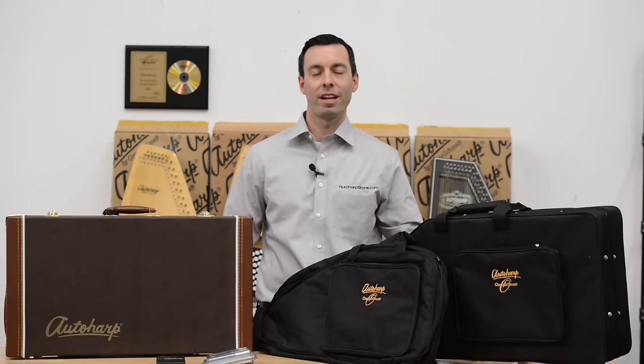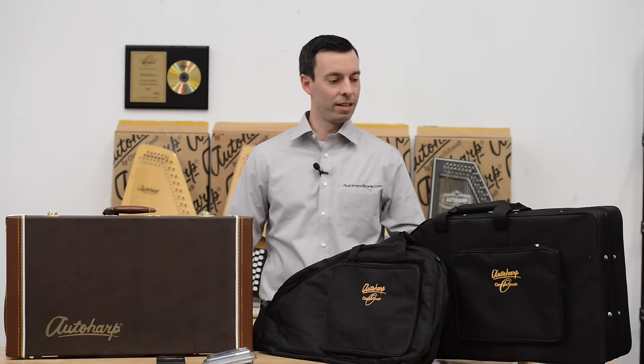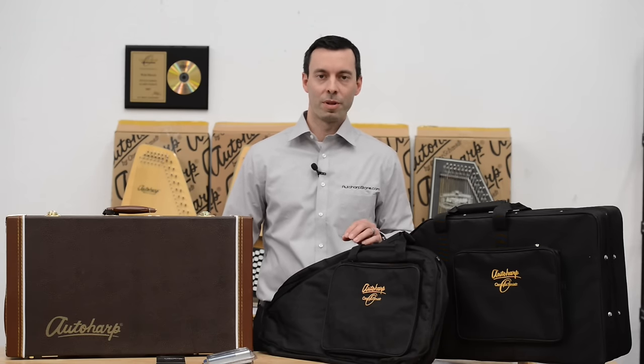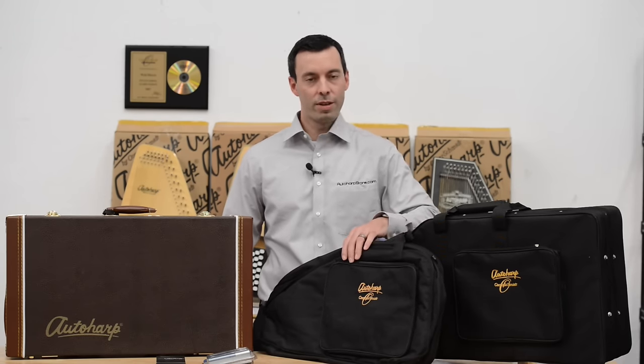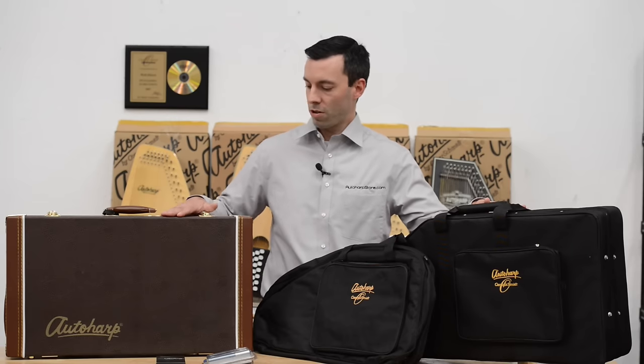We have a few promotions going on at TheAutoHarpStore.com that I want to tell you about. First, we will ship your auto harp anywhere in the continental United States for one low flat rate of $20. Second, when you buy an auto harp from TheAutoHarpStore.com, you get your choice of a free gig bag or $30 off a semi hard shell case or a hard shell case.